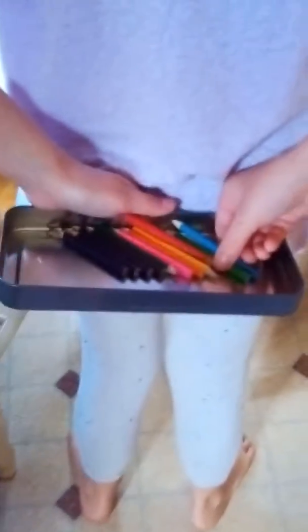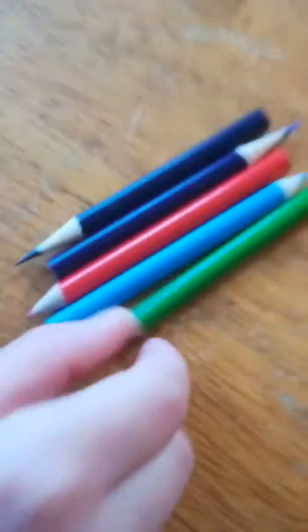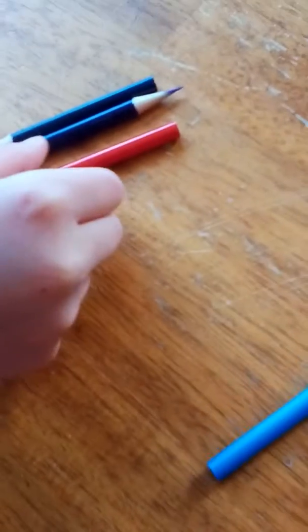Now Josie will be choosing her colors. These are the colors that Josie got: green, blue, red, purple, different purple.